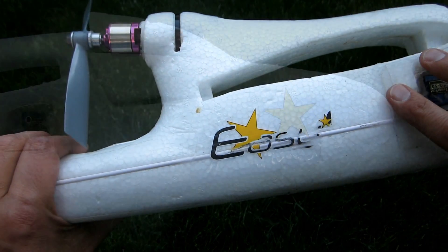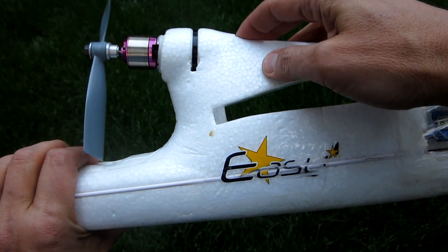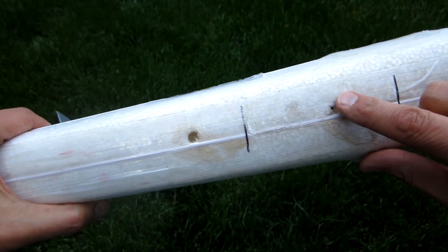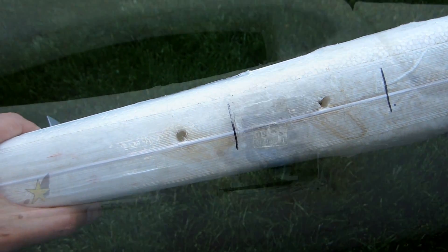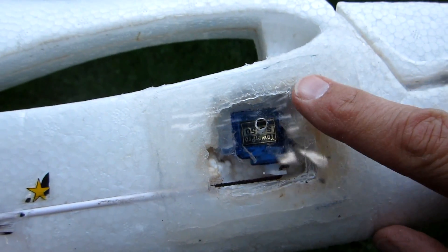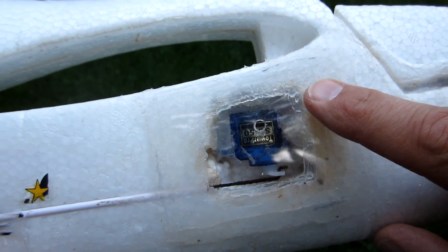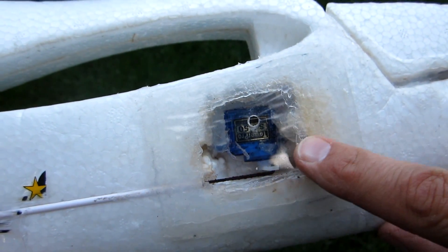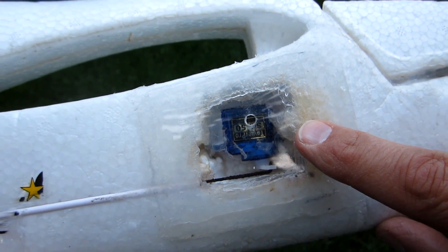Even with the cockpit waterproof, the body of this plane is hollow and water can get into the holes near the motor. So I put a couple of drain holes for the water to be able to exit the aircraft. For the servo compartments, I also siliconed where the wires go into the cockpit, so if the servo compartments flood, they won't flood the cockpit and vice versa.